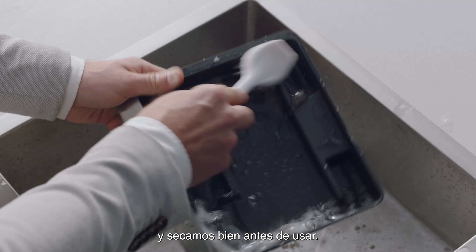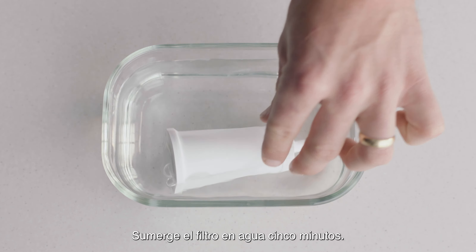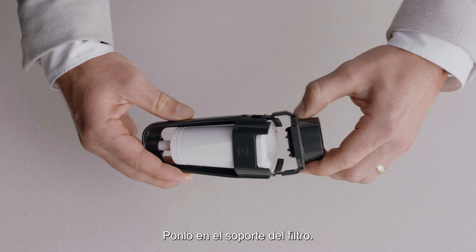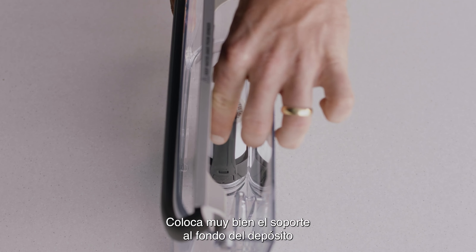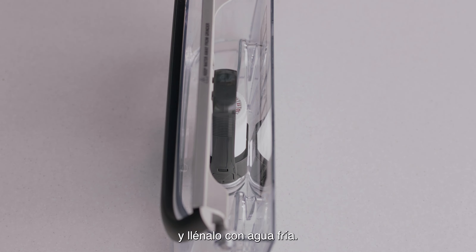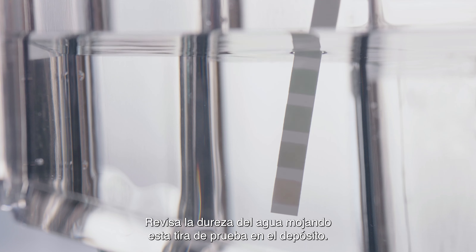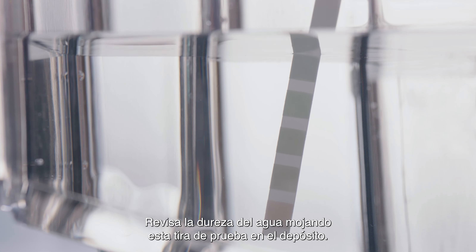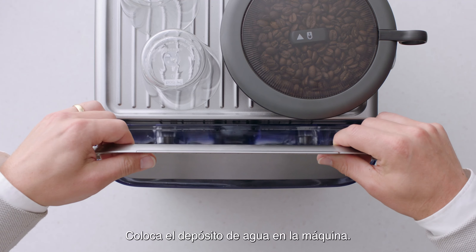Soak the filter in water for five minutes, then pop it into the filter holder. Fit the holder snugly into the bottom of the tank and fill with cold water. Check your water hardness by dipping the test strip into the water tank — you'll use this info shortly. Then place the water tank into the machine.